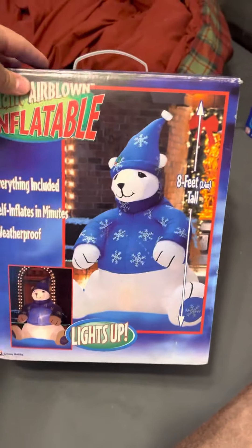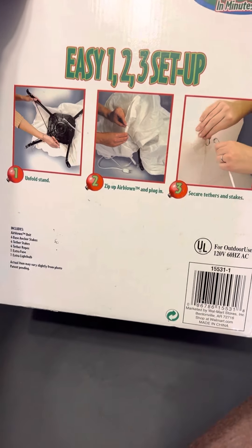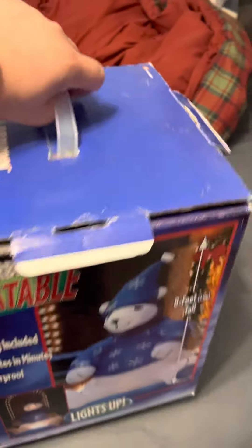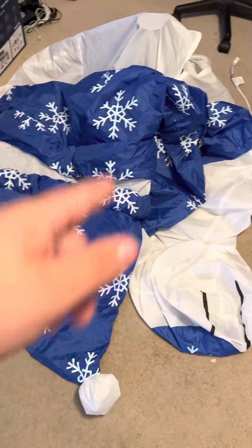So here's the box. It still does not have a year on it, like on the box. I just looked at the fan again. There's the other side. Overall, the box is in pretty good shape still, but here's the item.